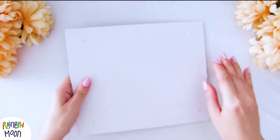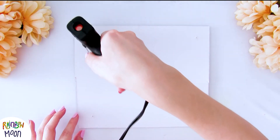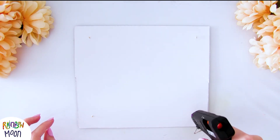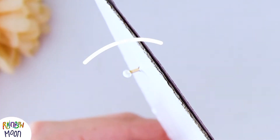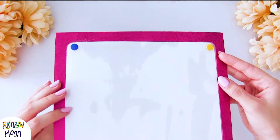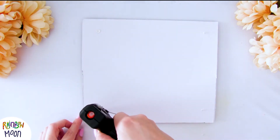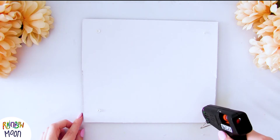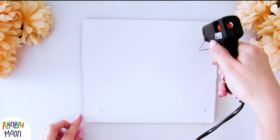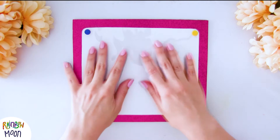We turn the cardboard over and press it really well against the table so that the thumbtacks stick out as far as they can from behind. Now we're going to put a little ball of silicone, very carefully. It has to look like this. Then we're going to push the pins forward, leaving the silicone touching the cardboard. And now we're going to put more silicone so that nothing moves. When it's completely cold, you can turn it over — and it looks so cool!